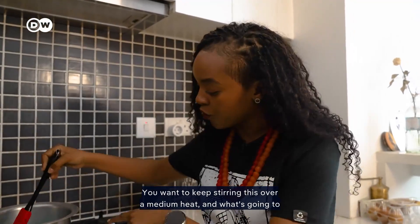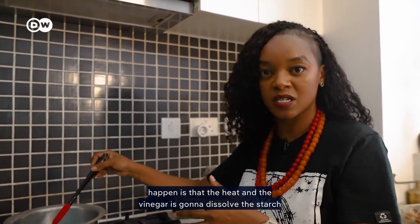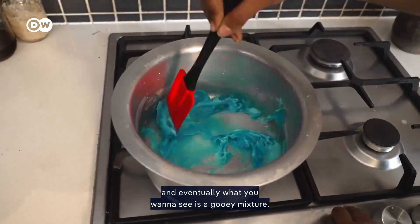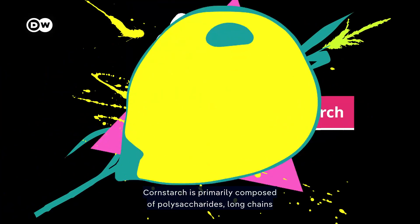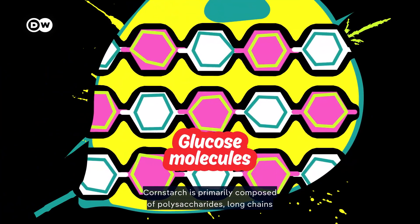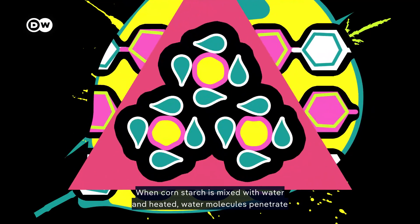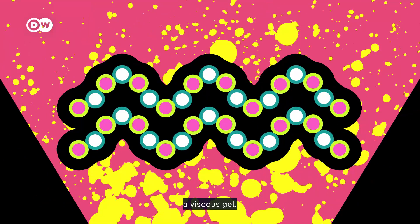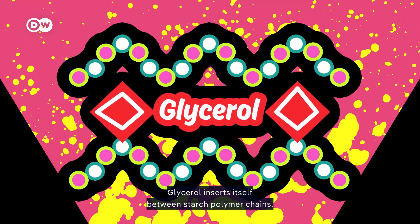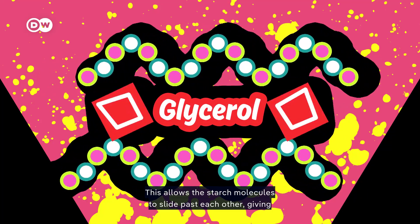Keep stirring this over a medium heat. The heat and the vinegar are going to dissolve the starch and eventually you want to see a gooey mixture. Cornstarch is primarily composed of polysaccharides — long chains of glucose molecules. When cornstarch is mixed with water and heated, water molecules penetrate the granules, causing them to swell and eventually burst, forming a viscous gel. Glycerol inserts itself between starch polymer chains, allowing the starch molecules to slide past each other, giving the bioplastic flexibility instead of brittleness.